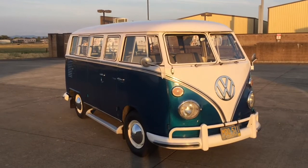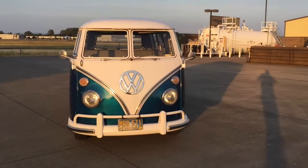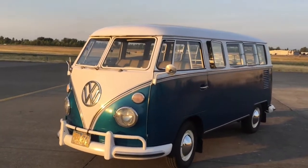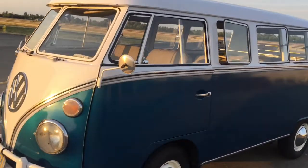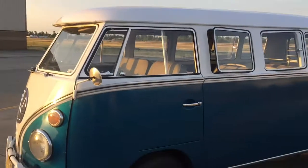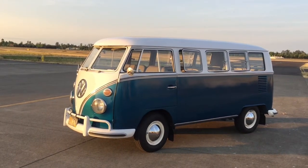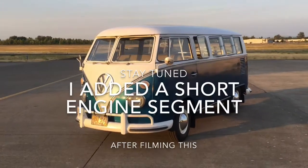Why am I selling this bus? It's not my bus, it's a friend's. We redid a 23-window bus for her dream bus — it's gorgeous, it's perfect, and it was expensive. So Mabel, that's the name of this one, she has to get sold. We like to see it go to good people. There you go — 1965 VW 13-window deluxe.